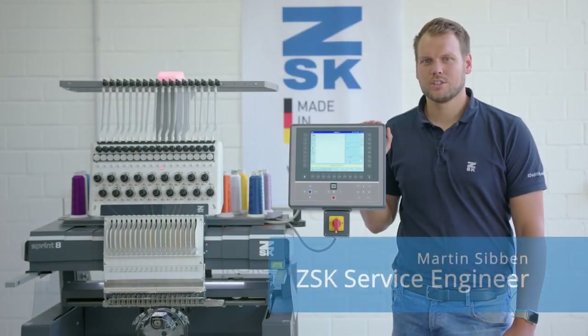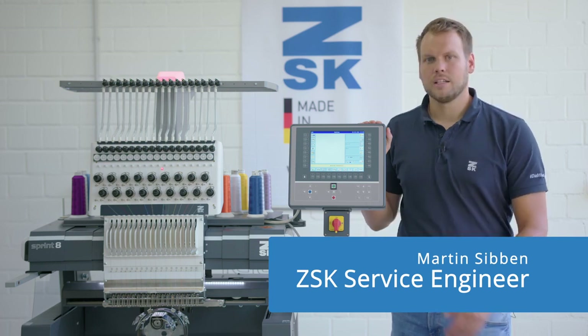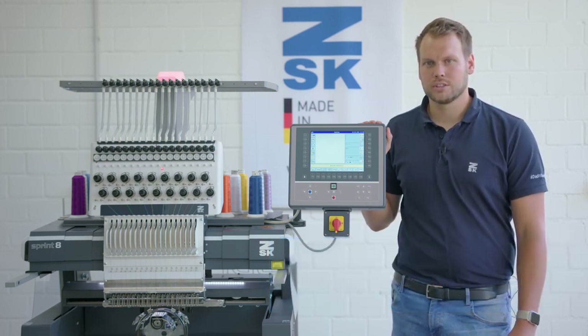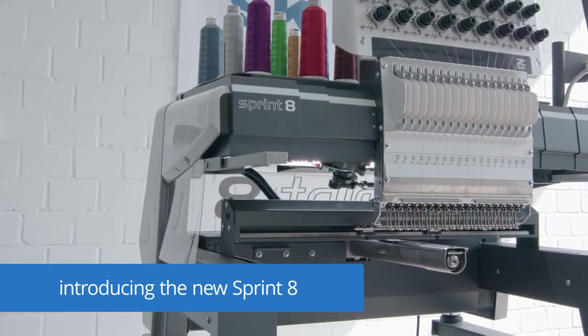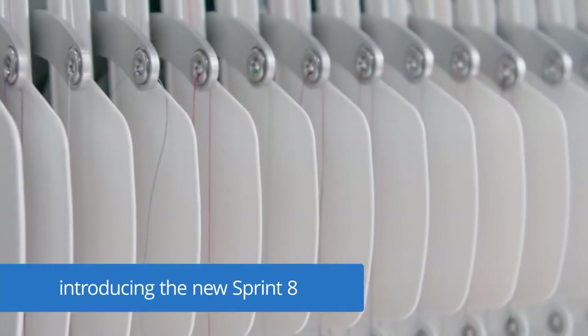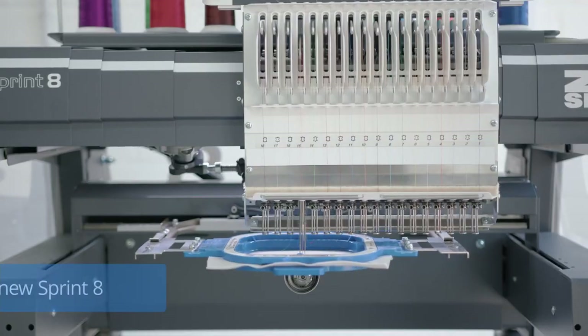Hello, I'm Martin from ZSK Germany. In this video we would like to introduce our new Sprint 8 and show you some of its new great features. The Sprint 8 is a real eye-catcher for showrooms, studios and shops. It is an embroidery machine for every situation, combining functionality and sophisticated design.